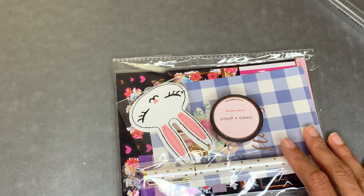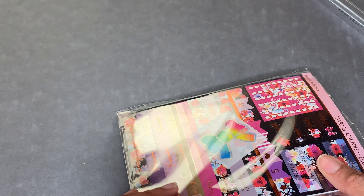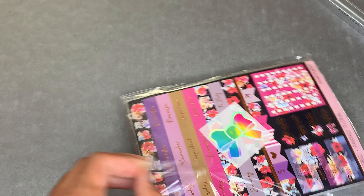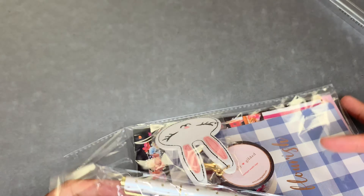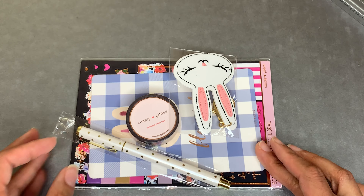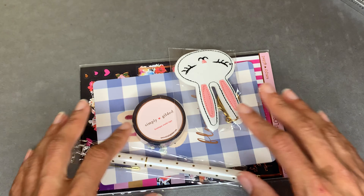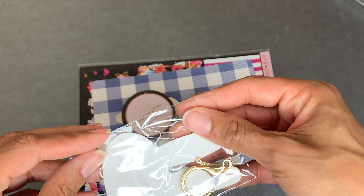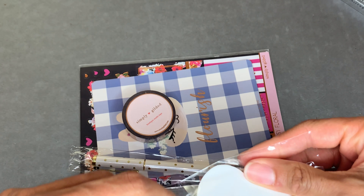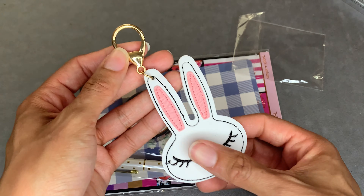Now here's some Simply Gilded coming your way. This is from the Double Dip - I meant the Double Dip, not the dump! When I did the Double Dip for last month, this is what I got. And actually the one for this month is I think Friday. This is the Double Dip - so this is my Junie clip that I fully plan on using, but I think I'm saving this for my B6 because it's a little bit larger. That's the Junie clip.